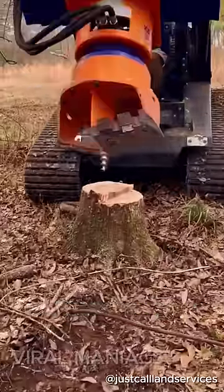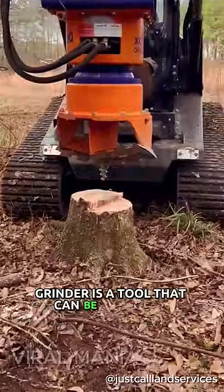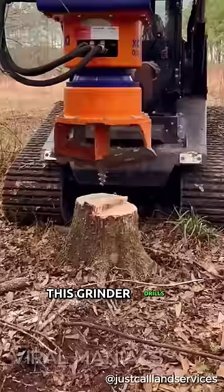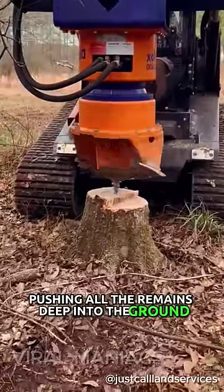Just watch this amazing stump grinder removing stumps in seconds. The Dipperfox Stump Grinder is a tool that can be used with excavators. Attached to an excavator's arm, this grinder drills through the stumps and their roots, pushing all the remains deep into the ground.